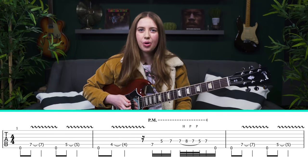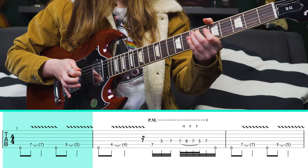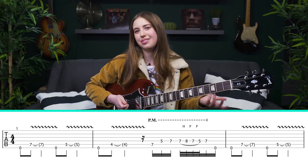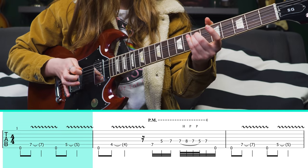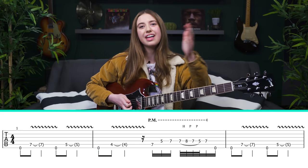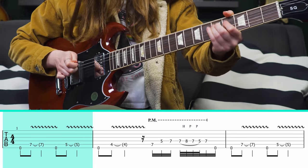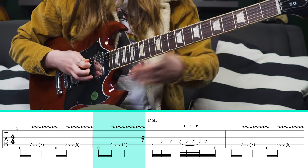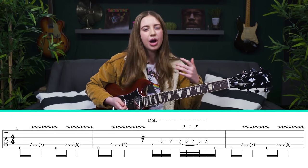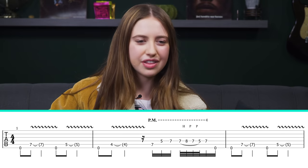The number one most important thing to take note of here is the really tasty vibrato — it's pretty fast and wide. If I play it without vibrato, or with not-so-good vibrato, and compare that to what sounds better, already that sounds so much more authentic. It's an amazing way to open the solo and a great way to work on your vibrato as well.